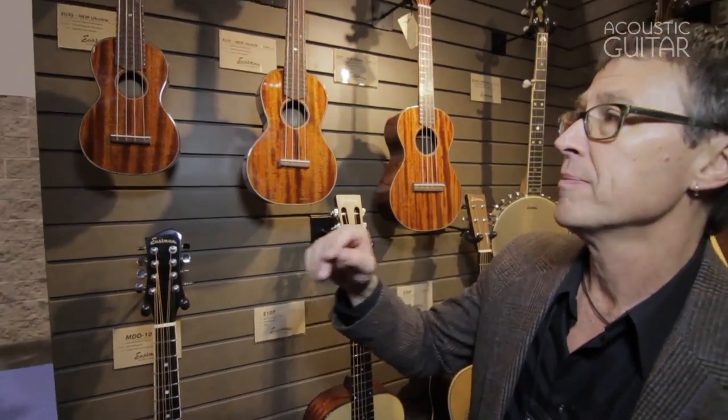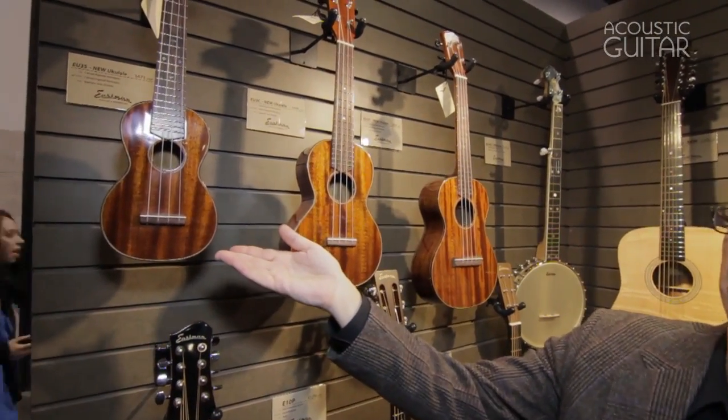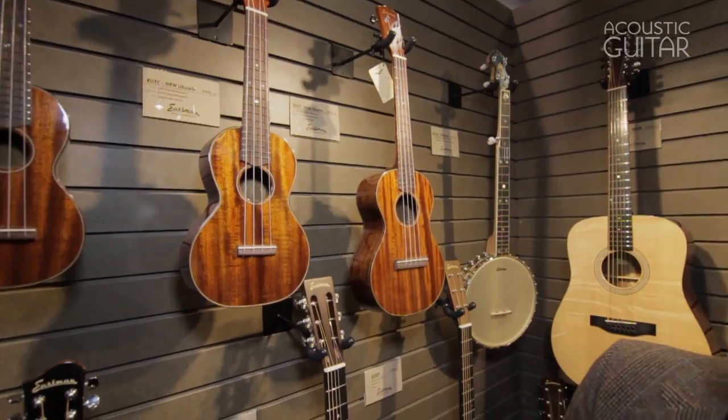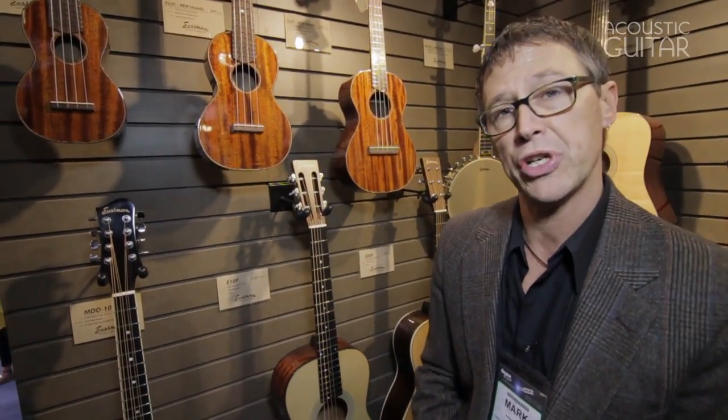All mahogany, they're going to come with the helix strings. The soprano is going to retail for $475, the concert is going to retail for $499, and the tenor is going to retail for $539, all of which are going to be shipped with a hard shell case.